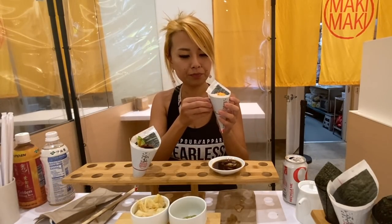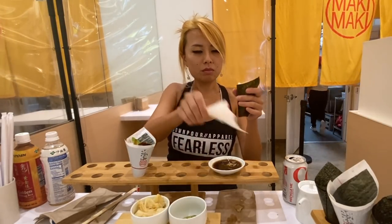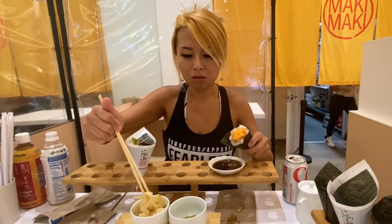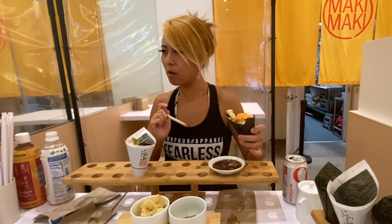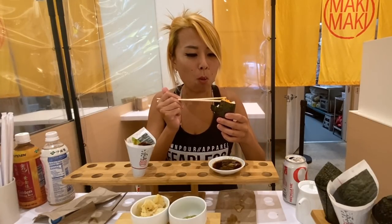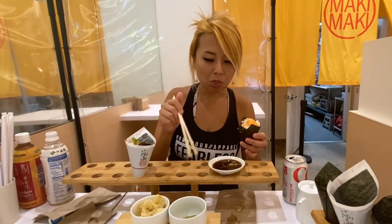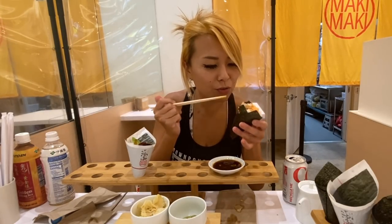Let's try the spicy crab one. Excuse me — the rice is so filling. Oh wow, this spicy crab is so mayo-y, so creamy. You did a really good job on that one. Wow, I think I really like this one — so far my favorite.